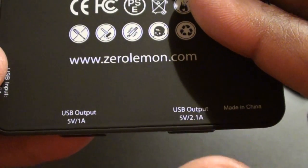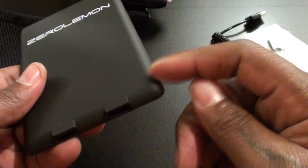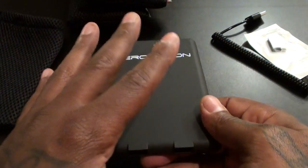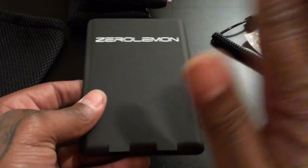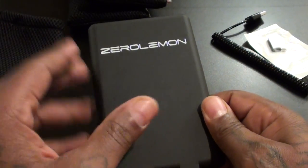On the side you get your USB input — that's how you charge the battery pack itself — and you get one amp output for smartphones and two amps for tablets. It also has the new pass-through technology, which means you can plug it into the wall, then plug your phones in to charge your phones and the battery pack at the same time. So you kill two birds with one stone.